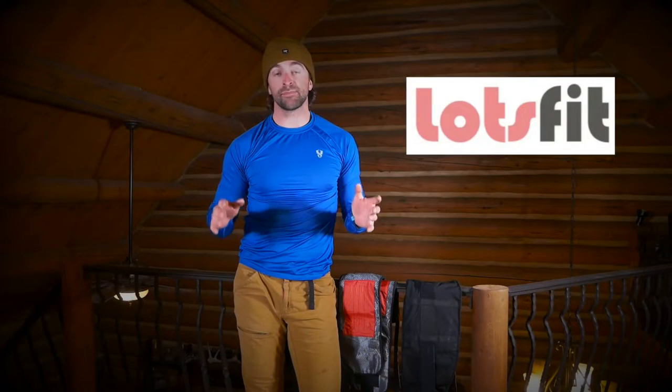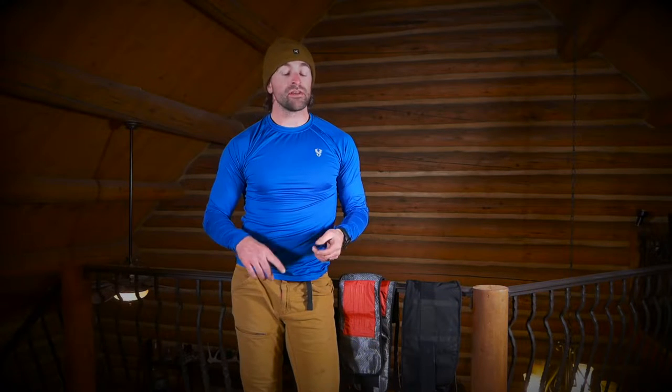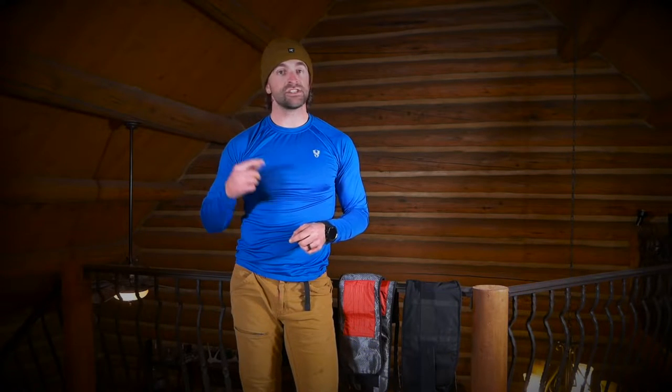First off, I wanted to say that this is a sponsored video. LotsFit reached out to me to do a review for their massaging back and leg braces, and thankfully I did. Ever since I received them in the mail, I've been wearing them after big days in the mountains — whether it's skiing, biking, or running — and I honestly can't imagine a recovery day without them. I come back inside, throw these things on, feel great, and I'm ready to go the next day. So I honestly have been enjoying this product.